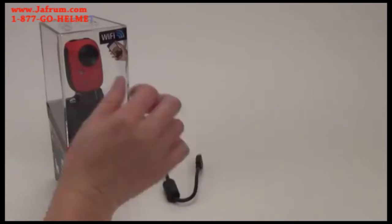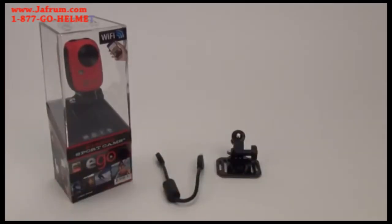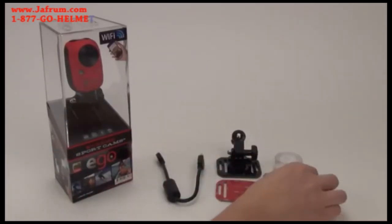Every new EGO comes with a micro USB cable, a mount, x-ray adhesive, and a clear faceplate.